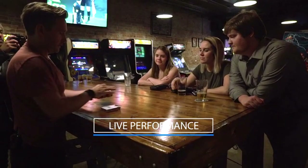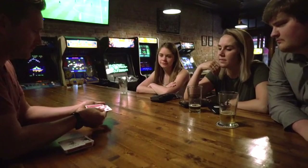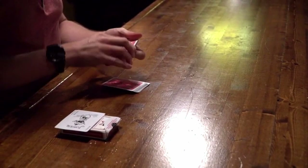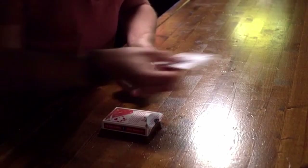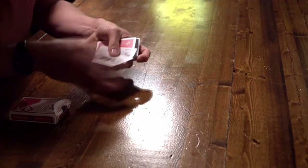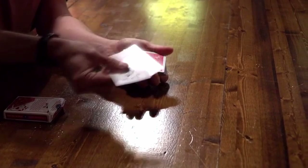We're going to do something now with the jokers here. I can make the card jump around the deck, but the jokers are also very helpful sometimes. What I'm going to do is cut your card in the middle. Let's see if the jokers can help us now — just two jokers. Watch carefully, let's see if we can do this.